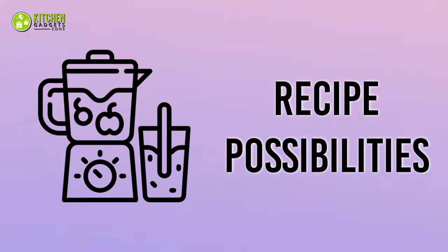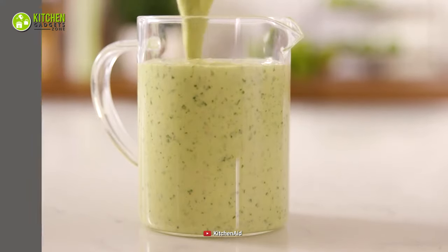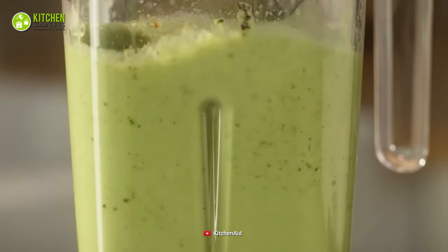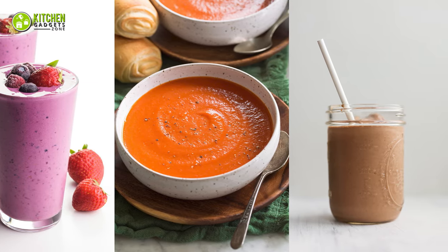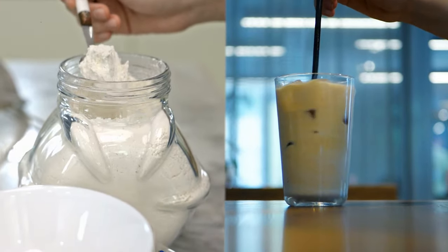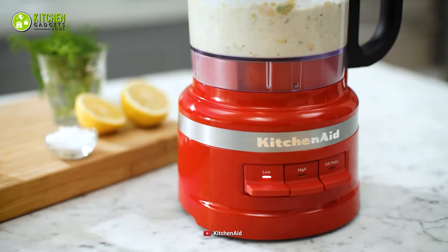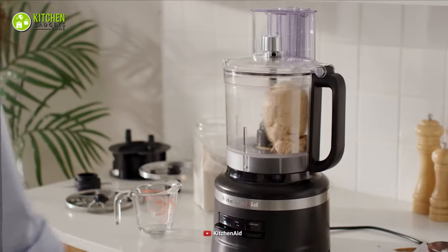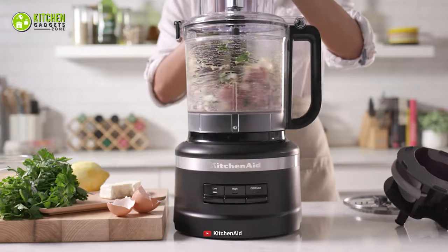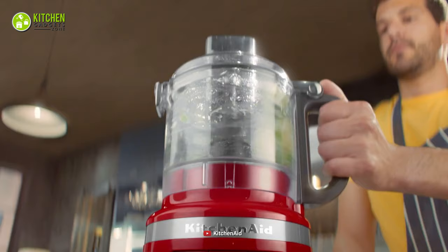Recipe Possibilities. With this KitchenAid blender, the recipe possibilities are endless — starting from mixed berry smoothie, tomato soup, healthy protein shakes, smooth baby food to finely powdered sugar and iced coffee, this blender will do it all for you. On the other hand, the food processor will assist you in making breadcrumbs, pie or pizza dough, shredded cheese, sliced veggies, minced meat, pesto, and cauliflower rice for vegan pizza and so much more.